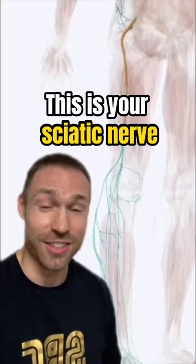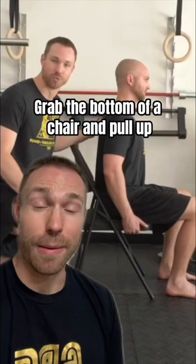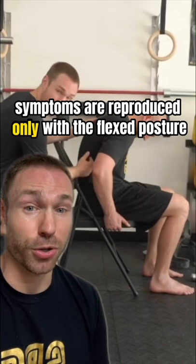This is your sciatic nerve. It runs from your low back all the way down your leg and when irritated can create a lot of pain. Here's how you know if this is a problem coming from your low back: grab the bottom of a chair and pull up in a neutral and a rounded back posture. If your leg symptoms are reproduced only with the flexed posture, it's potentially due to a bulging disc in your low back.